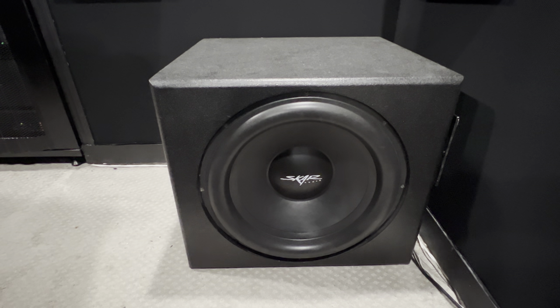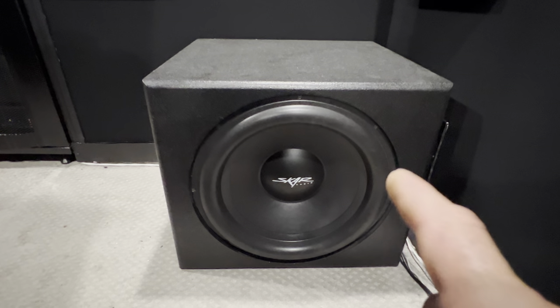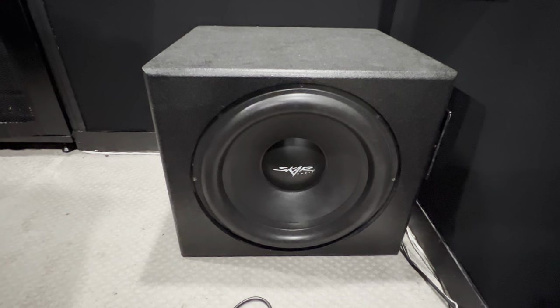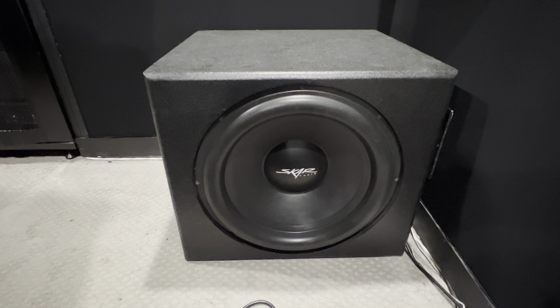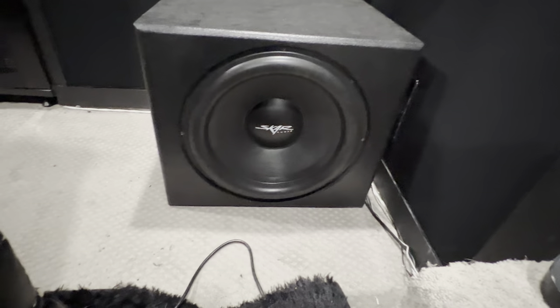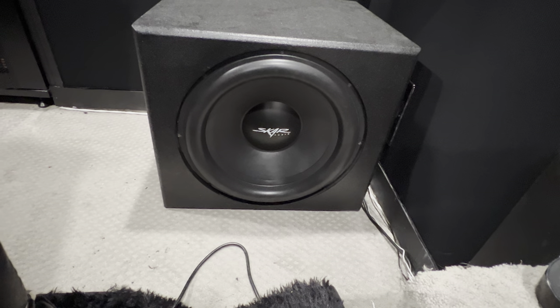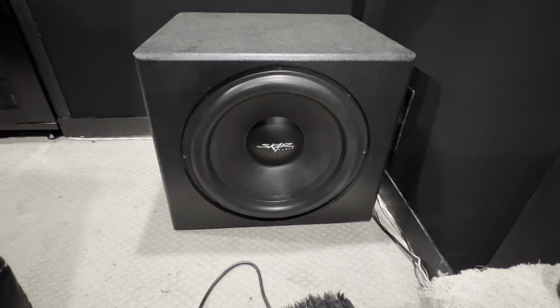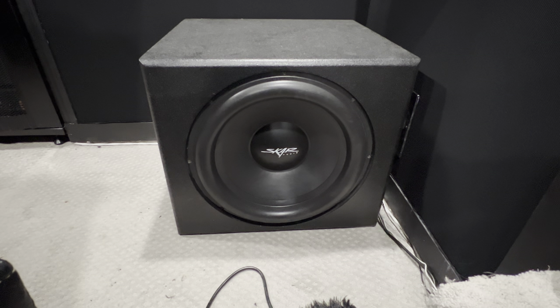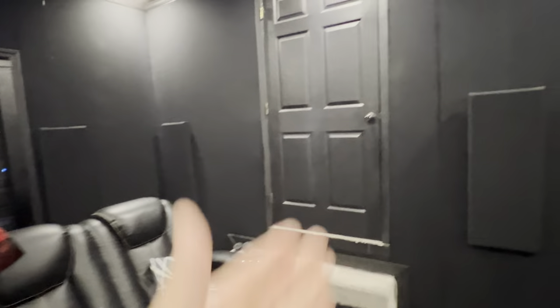I'm still going to add four more 18s in the front. I may go with some just like this, or I may go the next step up — 2,500 watt subs. I don't know yet, but these things are performing. I'll run some tests and shoot video footage of it. I want to get these videos out — it's got my build process. I just wanted to cover a lot of different stuff in this video to tell you what's going on.